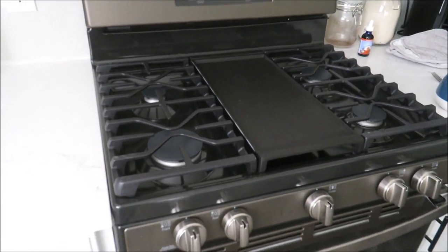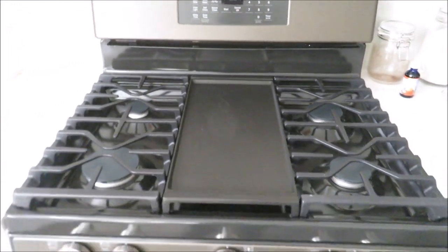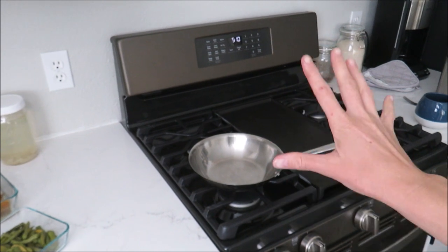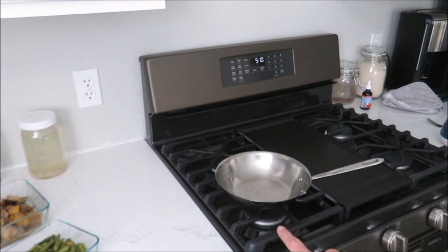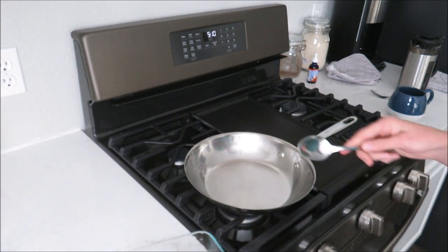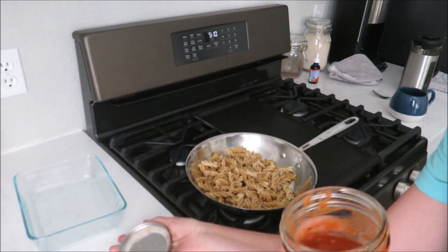Look at my brand new stove! First sneak peek here — if you follow me on Instagram, you already saw a sneak peek, but how cool is this? We still need to do a vent hood up here and I'm still getting used to it because it's a gas stove. We had an electric one before, so I'm trying to get used to the burners and the heat. We've been without a microwave for about two years now and honestly don't really miss it. For warming up food, I just use our toaster oven or do it on the stovetop.